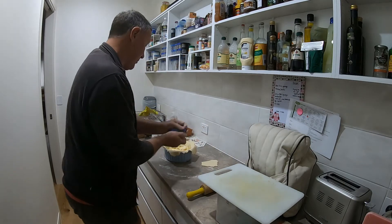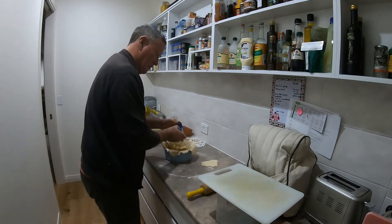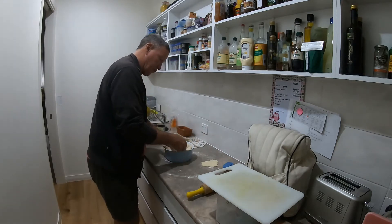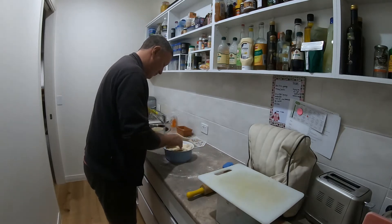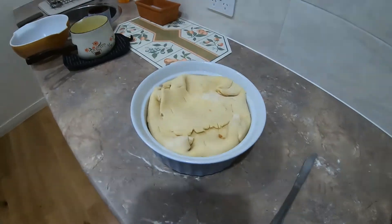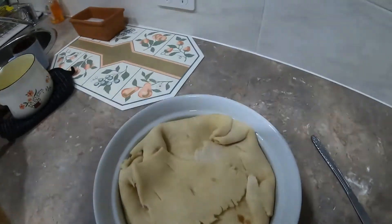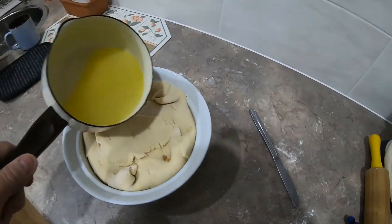That's the pastry or dough placed in the dish. I'm going to put a little bit of cinnamon on, then fold over the dough. I've folded the pastry over the top, put a couple of little knife holes in, and I've melted the butter-sugar-water mixture — I'll just pour that over now.